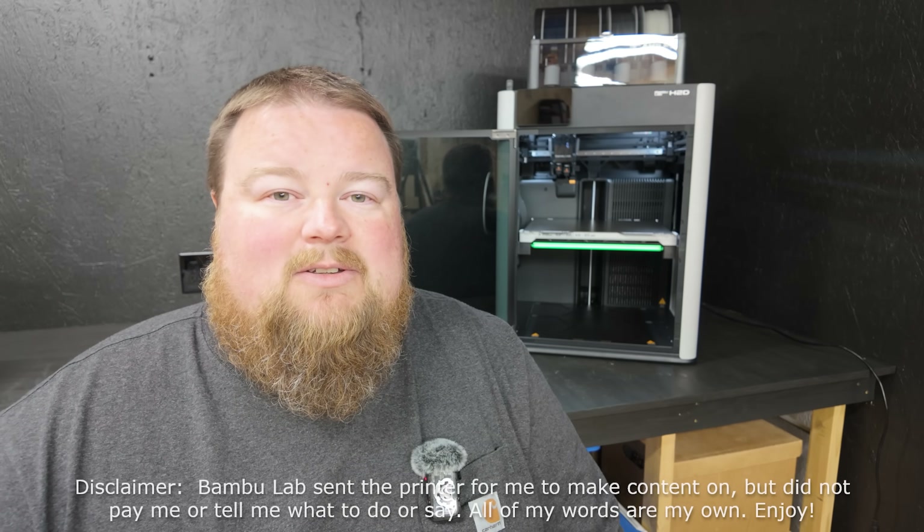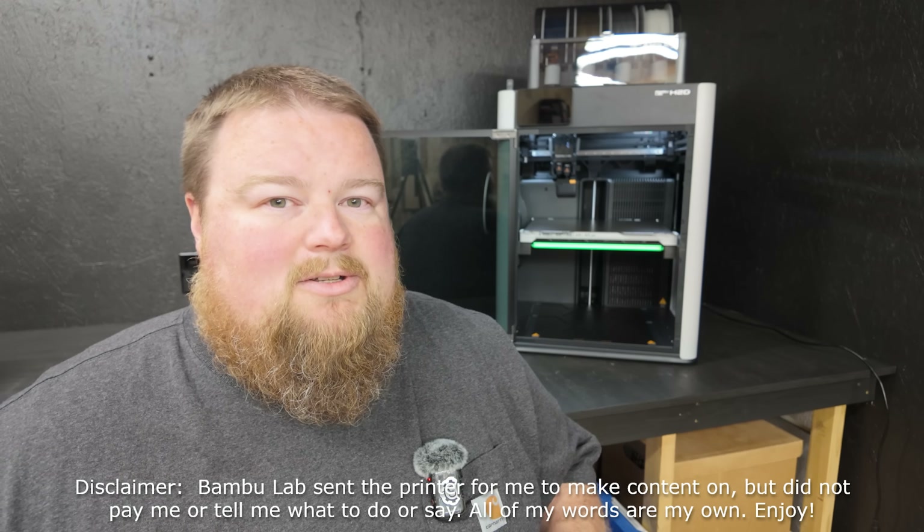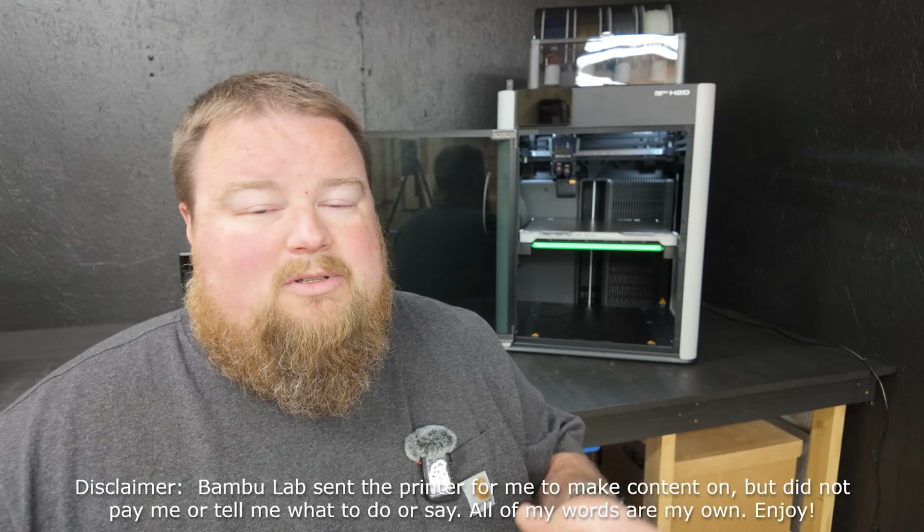I knew I wanted to get this video out to you guys, not because I was beholden or required to, but because this is exciting news. This is a machine that a lot of people in the 3D print community have been looking forward to, talking about, speculating about. So in today's video, it is going to be an unboxing, assembly, setup, and my first print ever - a Flexi. I want to let you know that this is super, super short time frame for me.